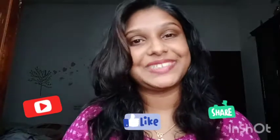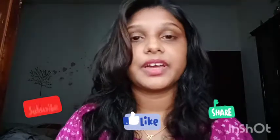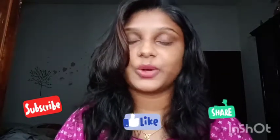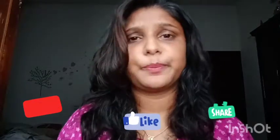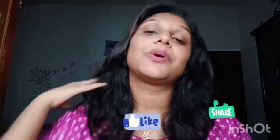Hello everyone, welcome to the YouTube channel. Today I am going to share a DIY channel video. If you are watching this video, please like and subscribe and hit the bell icon so you get notified when we post new videos.